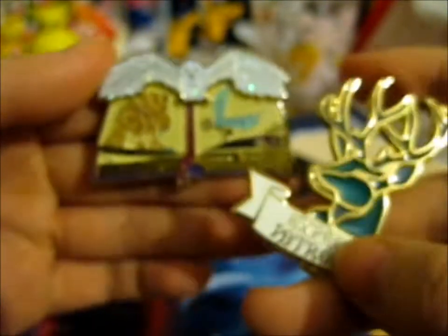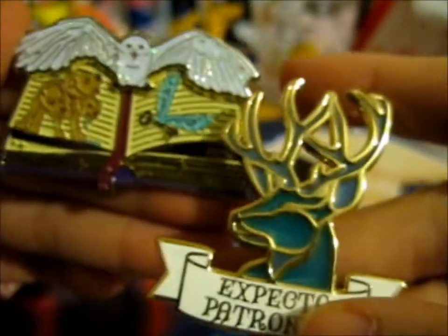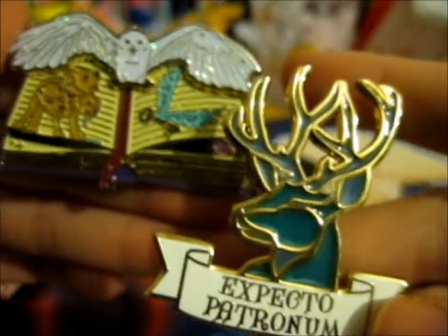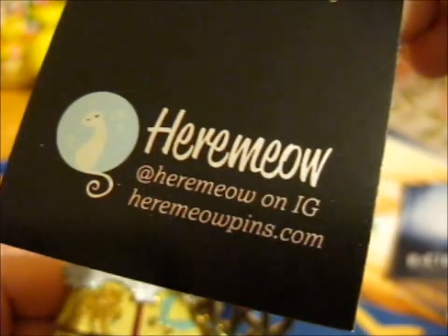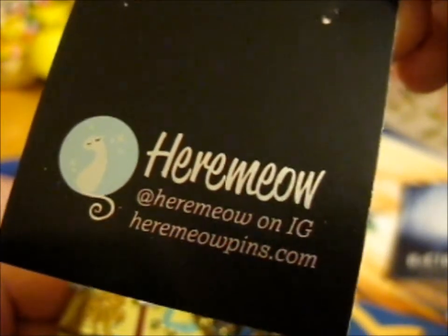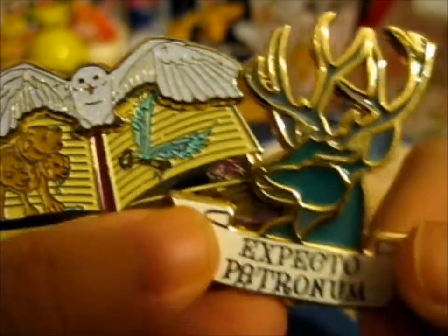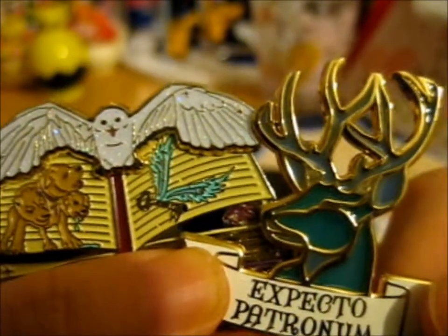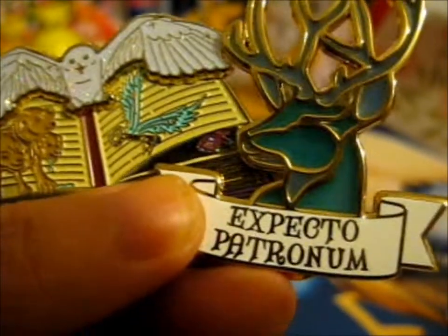But they're absolutely beautiful. So, thank you for watching. Do check out HearMeOut on Instagram and on their website — loads of lovely pins on there. Not just Harry Potter, other stuff too. She's just so pretty.